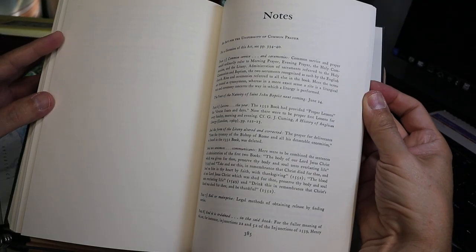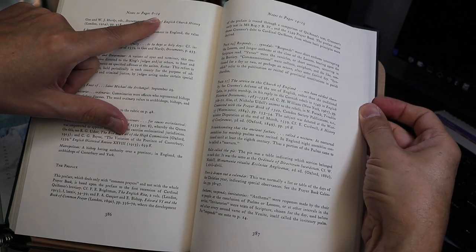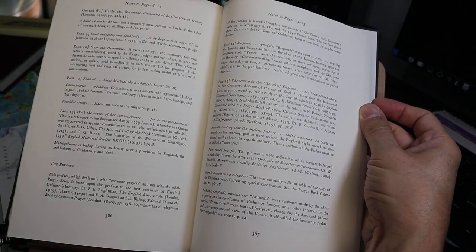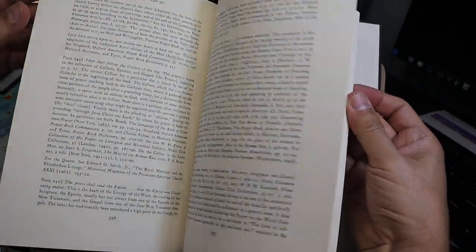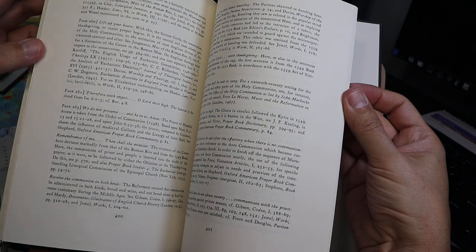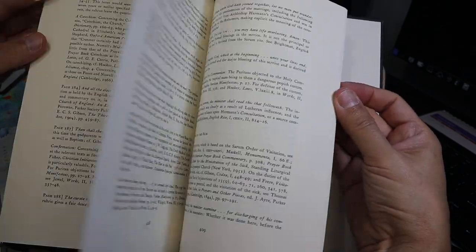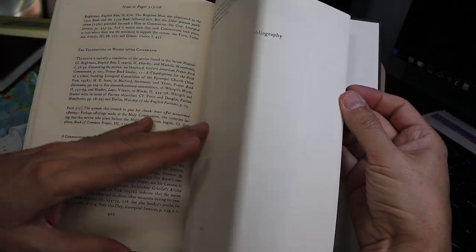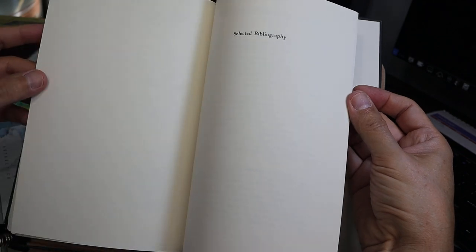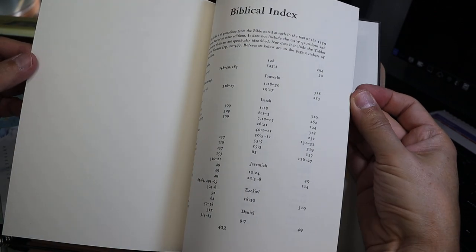After the essay is a section of notes tied to the different pages — these are the notes to pages 8 through 14, 14 through 15, and so forth. The font in the prayer book proper is about 11 point. The font in the notes at the bottom of the pages, and I believe here as well, is closer to 9 point. Here's a bibliography and the biblical index.